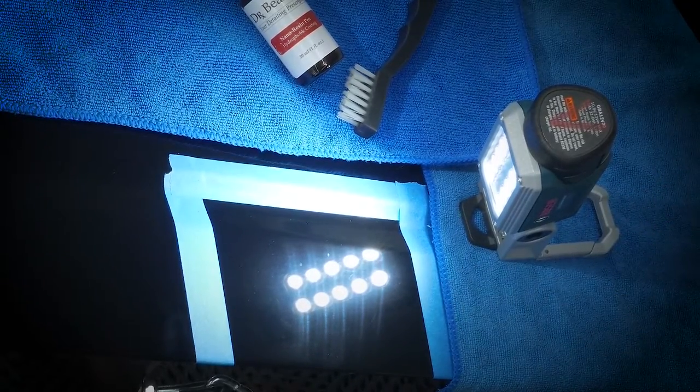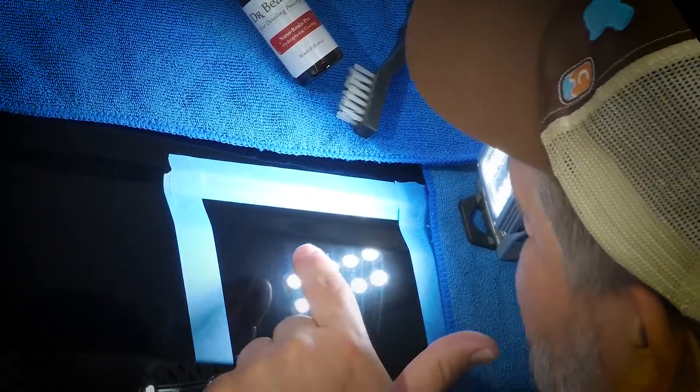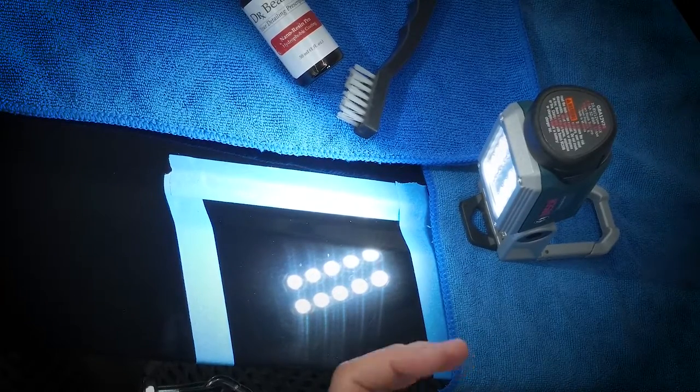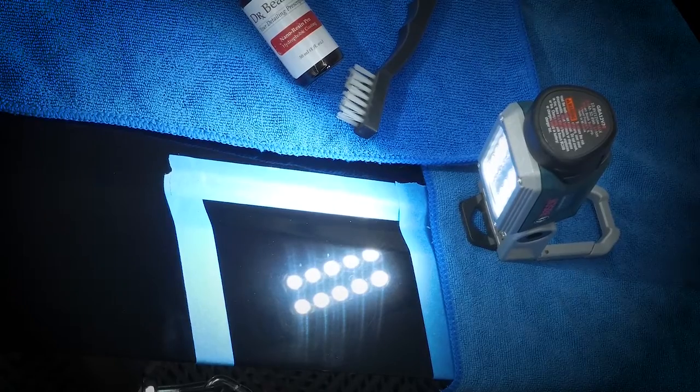Some of the deeper ones might take a bit longer, but most of that lighter micro-marring has already disappeared. That gives us a pretty good idea — we still see a little bit of the lighter stuff, but we'll have to come back and hit it some more after it cools a little bit. That gives you a really nice idea of what the capability is here.